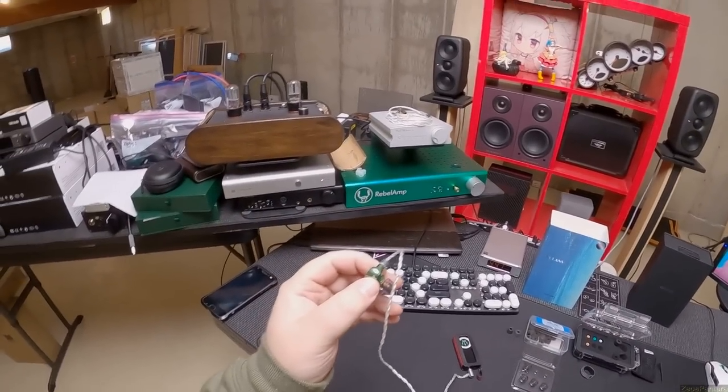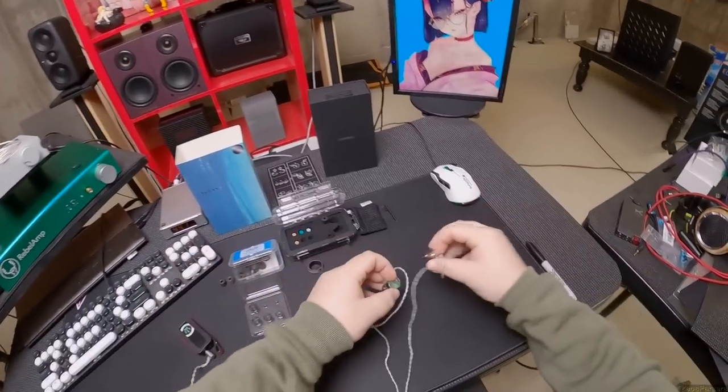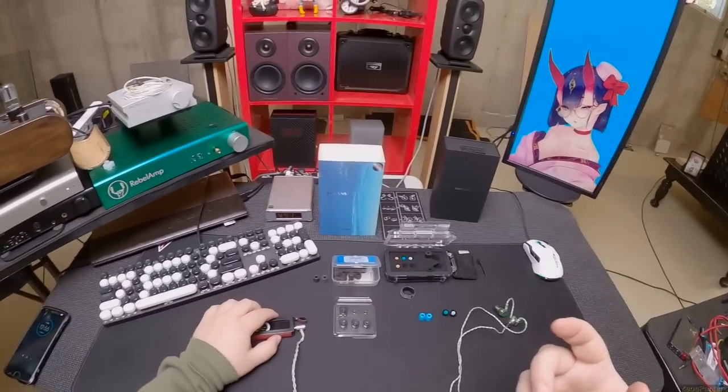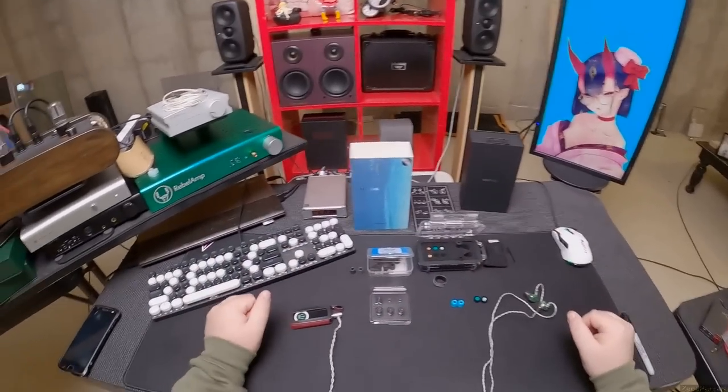I gotta pull these out now — as much as I don't want to take them out. Welcome to IEMs in my new house. I haven't done an IEM since I moved here, because IEMs are a fucking flavor of my existence. I have to want to IEM at any particular moment in time, and I've got piles of them now.